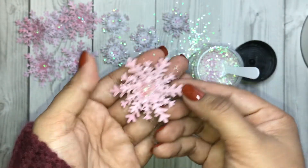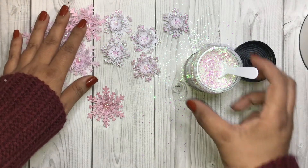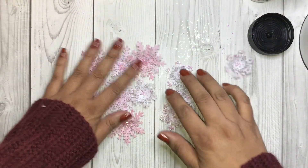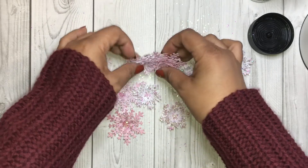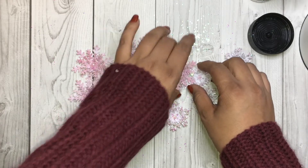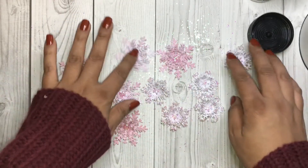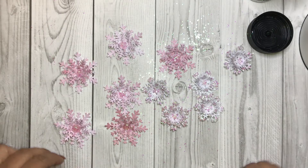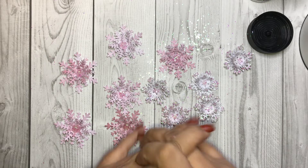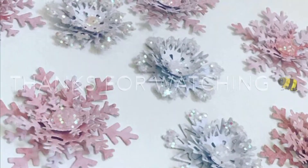So pretty, so delicate — hopefully you'll try this! Here are the snowflake embellishments; I love them, they're so dainty and cute. You can also do this with traditional colors as well as vintage — just switch out the glitter for a more traditional color. I will see you guys in the next video. Thank you so much for watching — I appreciate you guys, bye bye!